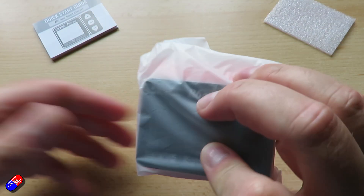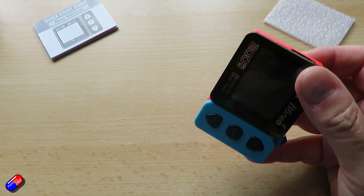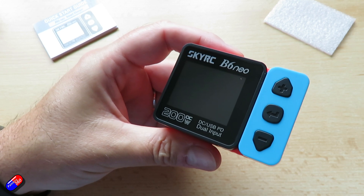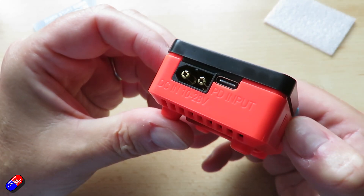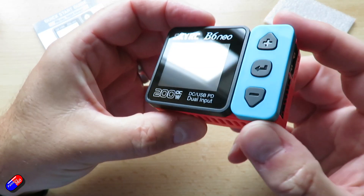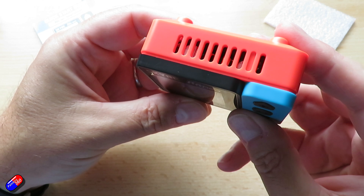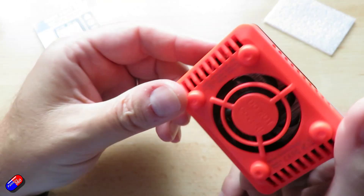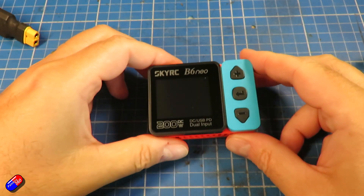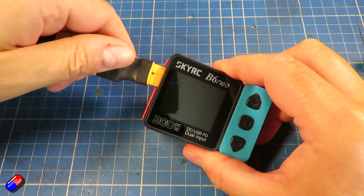Interestingly, the discharging it can do is multiplied by the balance port. The built-in balance port enables the B6 Neo to discharge faster when connected, allowing it to discharge up to 24 watts when you have both the XT60 and the balance plugged in, versus 10 watts when you just have the XT60. It has lots of additional safety features you'd expect on a modern charger. In terms of specs, it has a small colour display — 160 by 128 pixels, 2.6 inch LCD. Power input is 10 to 28 volts, and the PD3 QC input is 12 to 20 volts. DC power is 200 watts; if PD powered, it's 80 watts, or 20 volts at 5 amps.